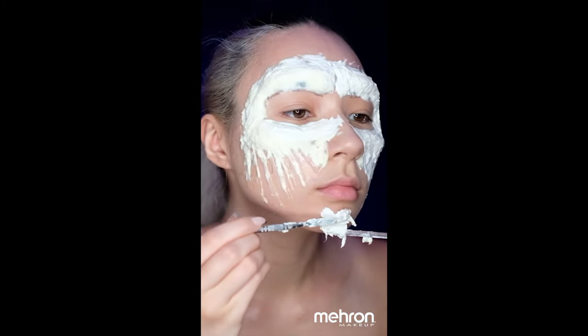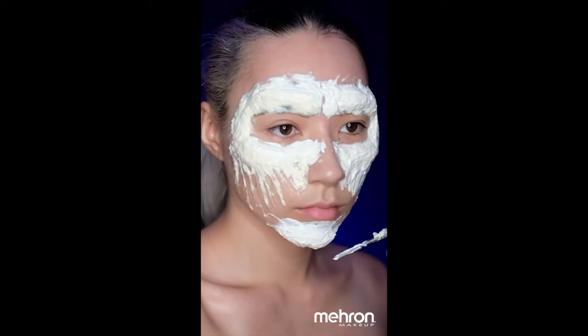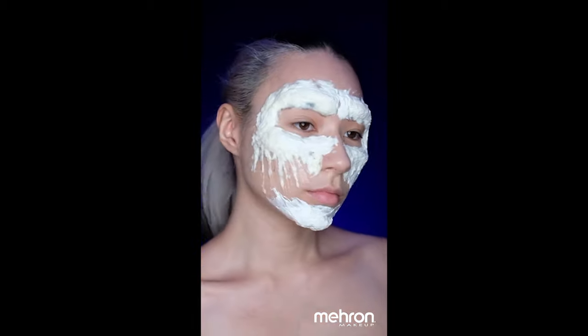Once you've done both sides, don't forget to build up the chin as well. At this point we're going to be looking pretty crazy, but once you've built everything up you're just going to wait for everything to dry.